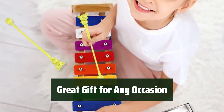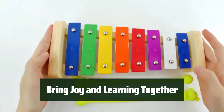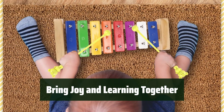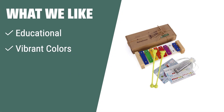The vibrant colors and educational benefits make it a perfect present for young music enthusiasts. Let this small fish xylophone bring joy and learning together for your child. Watch as they explore the world of music and create beautiful melodies with this fun and educational musical toy. What we like: Introduce your child to the world of music with this educational xylophone. If you want your child to develop musical skills and fine motor skills at a young age, this is the perfect choice.